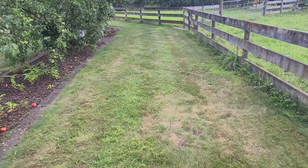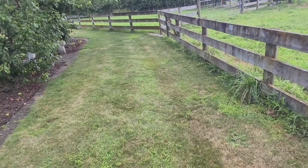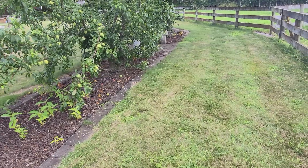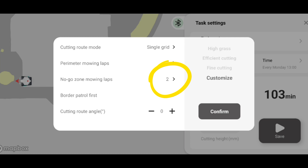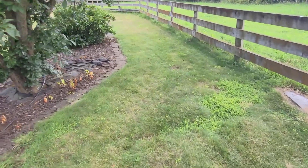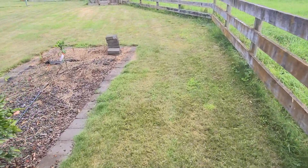You still need to do your edges anyway — I should really run the line trimmer along here to fix that up. Another setting I didn't realize: for no-go zones I haven't set a perimeter go-around, so it just nudges up to it and goes backwards and forwards rather than doing a nice cut around it. That's just a setting I need to configure, which should tidy up some of the edges.